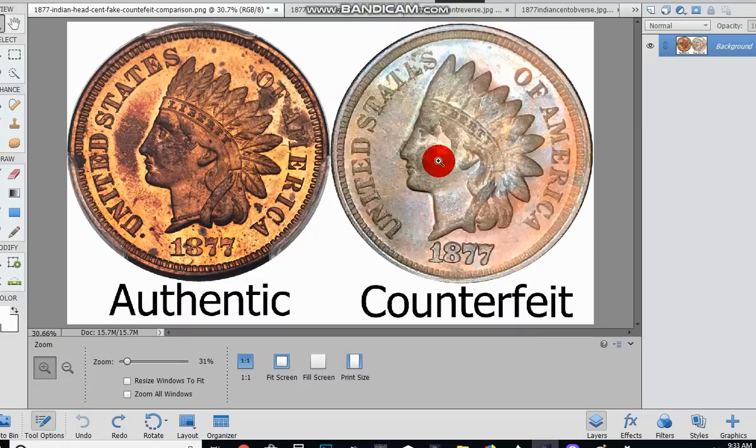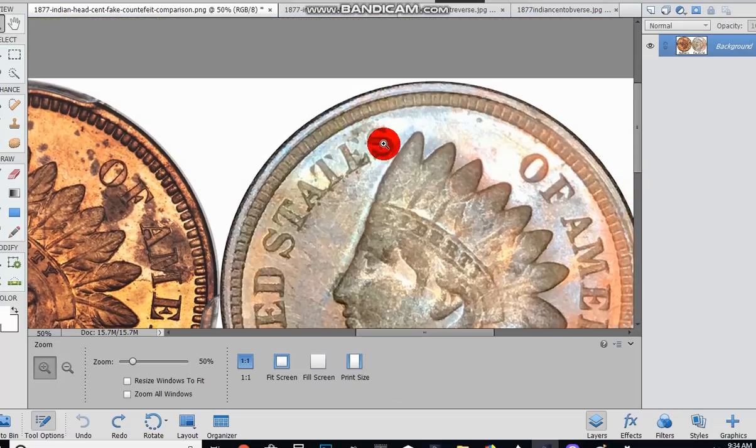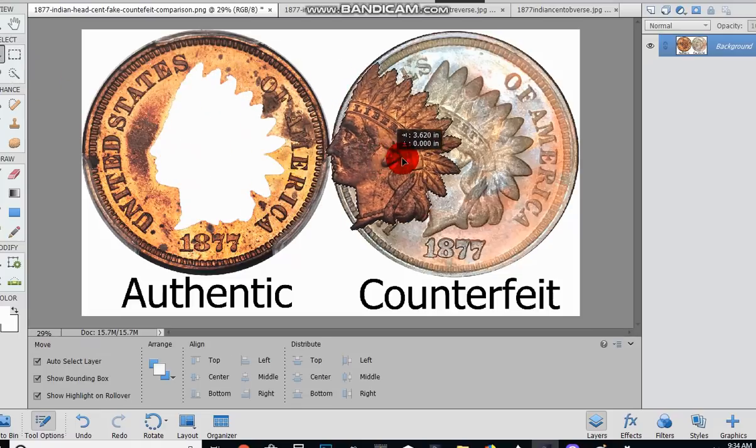You can look at the coins, expand them, see the different details, and match them with your coin by putting your coin up to the screen. Another thing I do is use Photoshop. Here are the two coins — the coin on the right is the fake coin posted in the group, and the coin on the left is an actual authentic proof. You can come in and look at the different details, and you can tell if you look really close that the strike is not for a proof. Proofs were never struck with weak letters, weak Liberty, or weak overall designs.